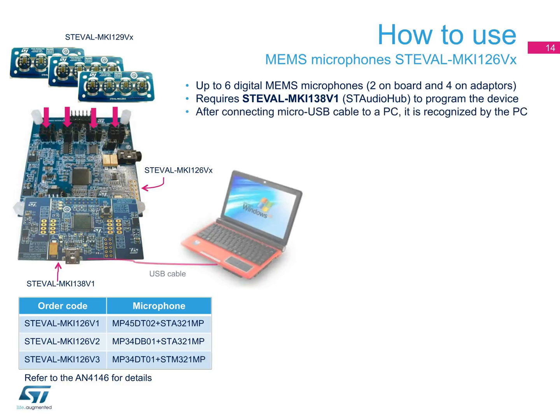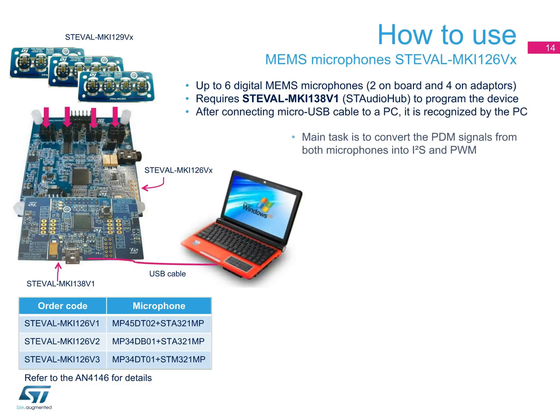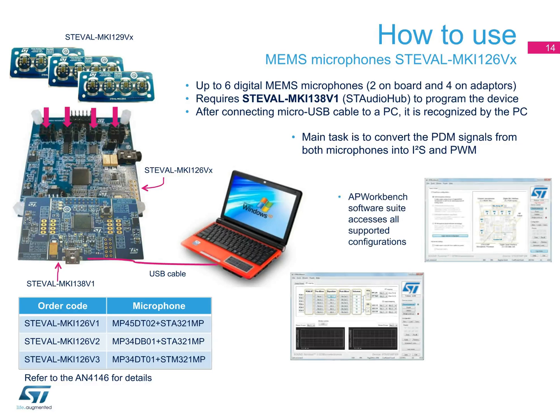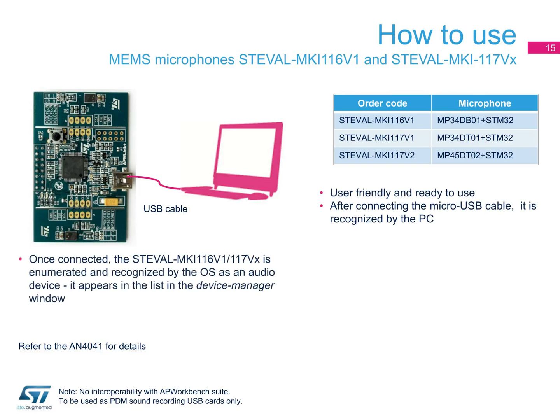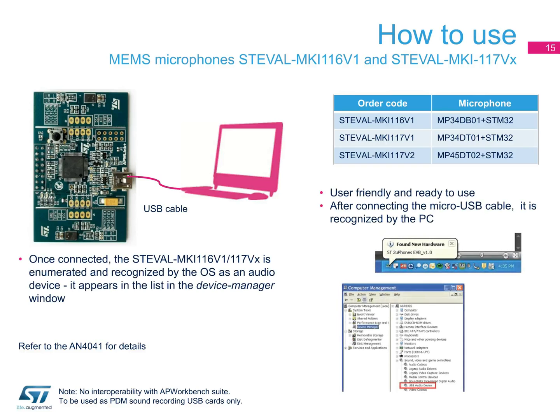After connecting the USB cable to a laptop or desktop, the board is automatically recognized by the PC. Using the AP Workbench suite, you can configure it to route the signal of the required microphone and equalize it. Simple and ready to use — all you do is connect the USB cable to your PC and the boards are automatically recognized as audio devices. They are compatible with most standard audio recording and analysis tools.